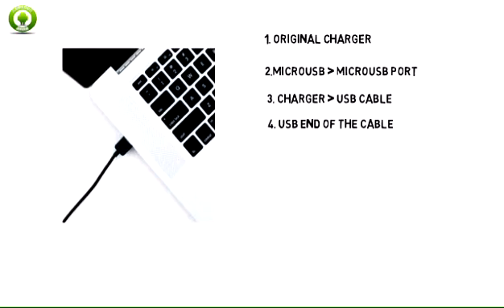Alternatively, you can insert the USB end of the cable into a computer to charge. Note: your device charges quicker using a power outlet than when connected to a laptop or other power source.